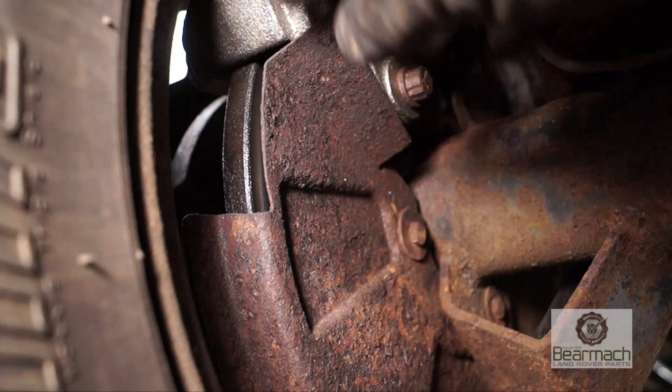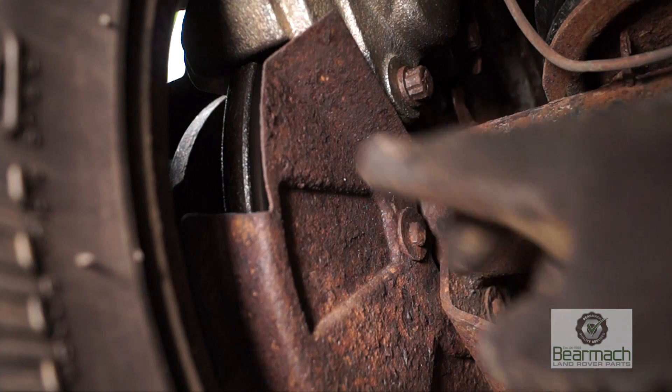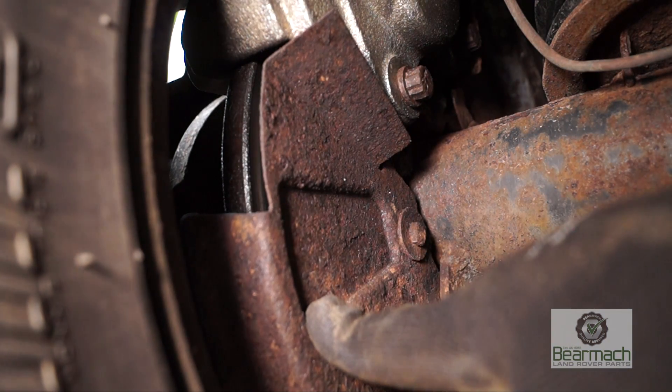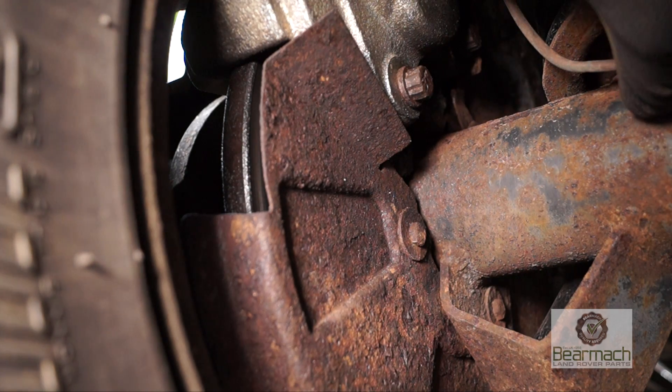Looking a bit closer, especially at this disc — there's fluid on the disc, which could either be brake fluid or it could be axle oil. We don't know. We need to inspect a bit further with the wheel off.